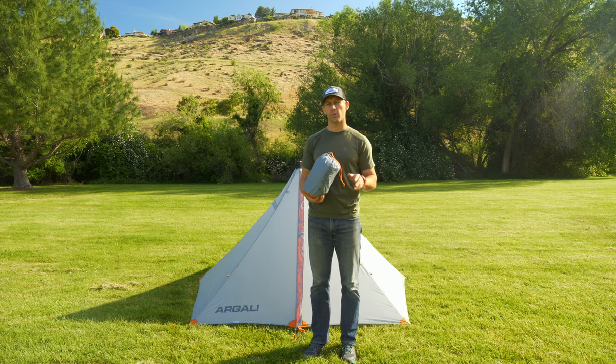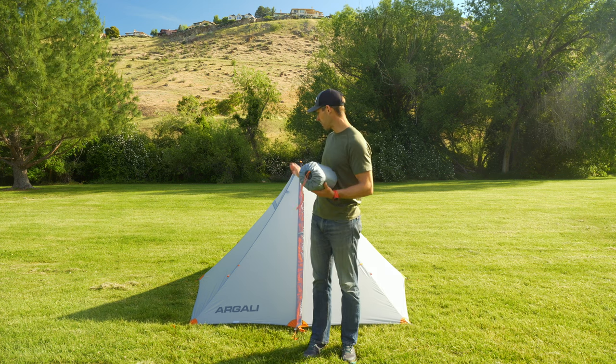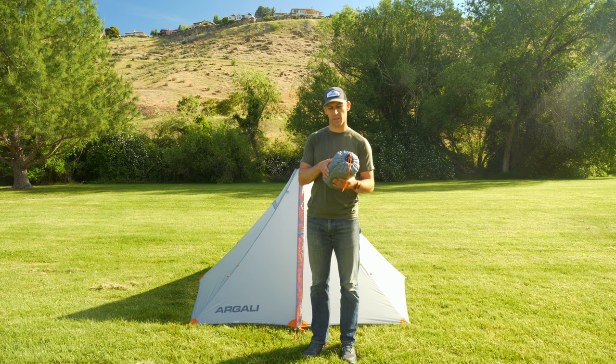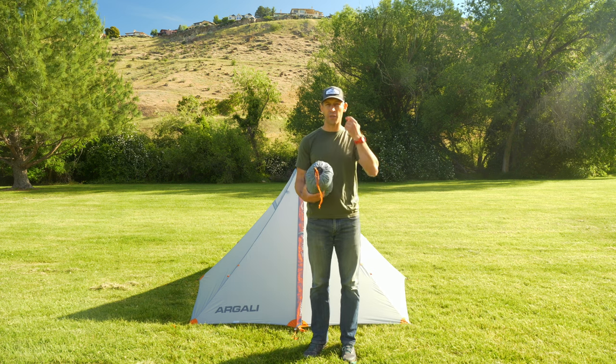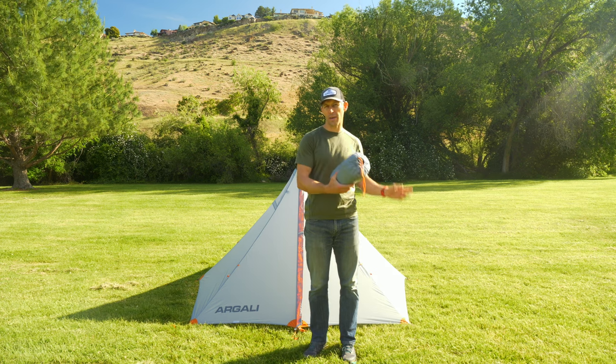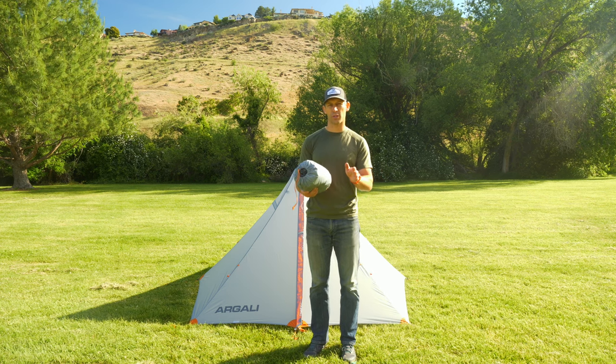Let's say you get caught in a rainstorm and you're just like, I need to get out of this thing as fast as possible. You can set up the tent, which is going to be your fastest way to get out of the rainstorm, and then you can get inside, get your gear in there, and then put the insert in. It's a little easier and quicker if you connect the insert to the rainfly and then pitch the tent, but it can work either way. So I'm going to show you both options right now.